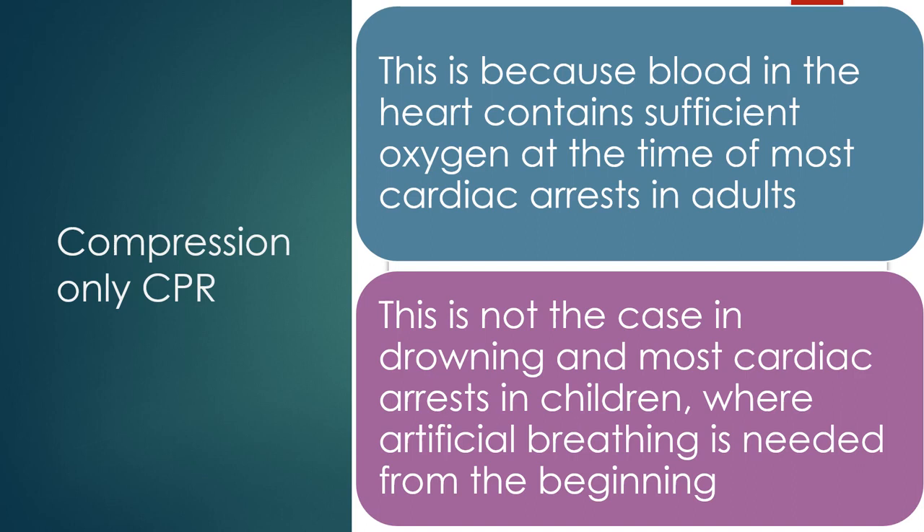This is because blood in the heart contains sufficient oxygen at the time of most cardiac arrests in adults. This is not the case in drowning and most cardiac arrests in children, where artificial breathing is needed from the beginning.